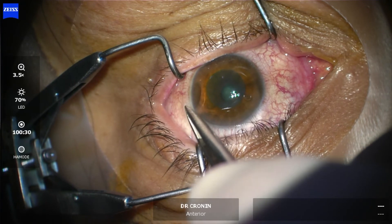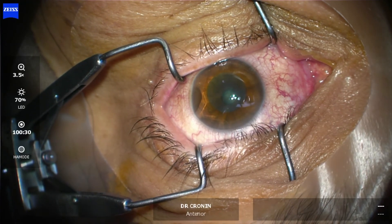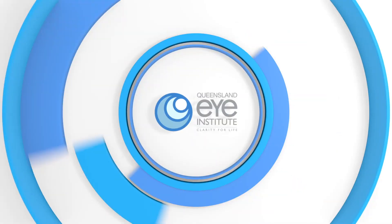The eye is quite uncomfortable for a few days because of the removal of the epithelium on the surface. Keep both eyes closed for a few days and recover fairly quickly.